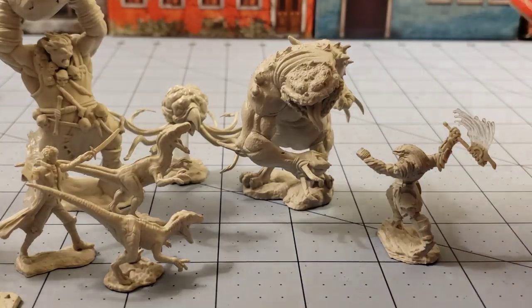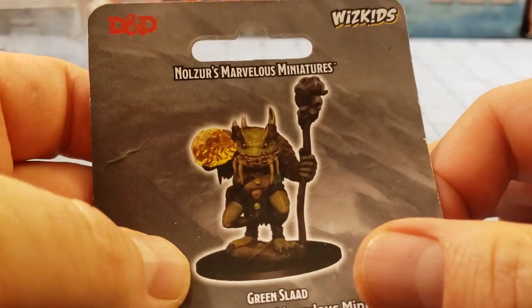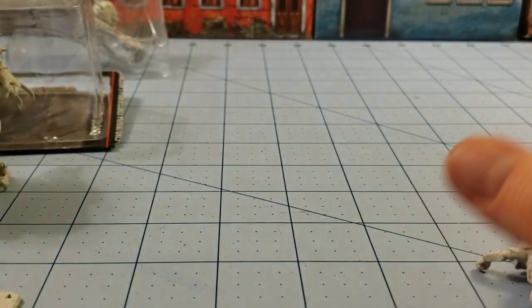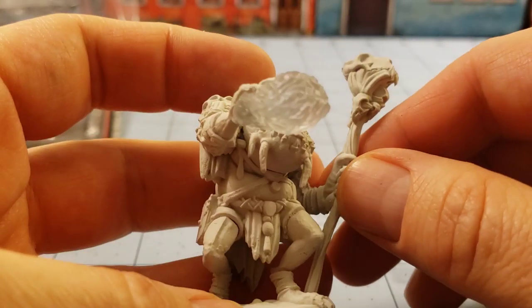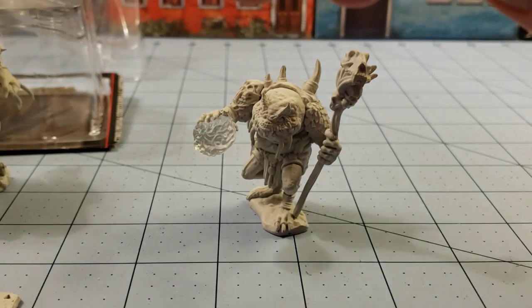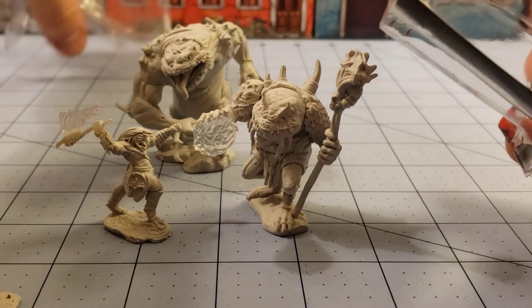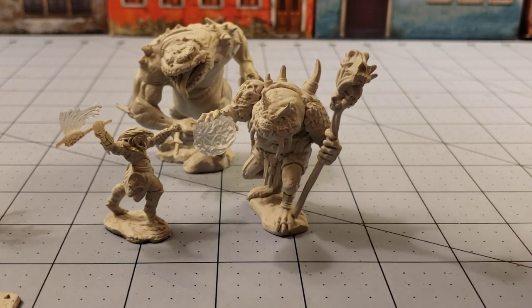And finally we have a green slaad — the spellcaster one. He's not super green but it's easy to fix. He's a wise old froggy, and big too. Slaads are like interdimensional entities or something, if I remember correctly. I own enough monster manuals that I probably should know better and could give you a thorough explanation, but they're all on the shelf in a different room, so that'll have to wait.